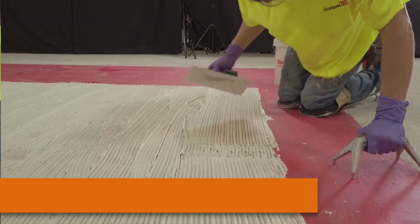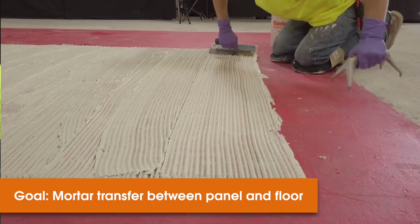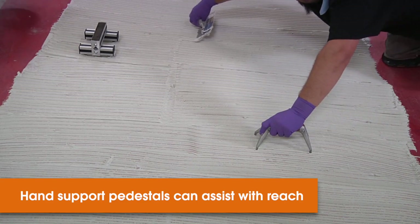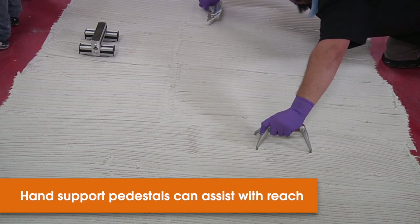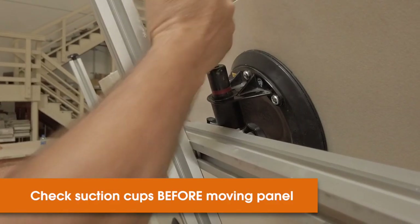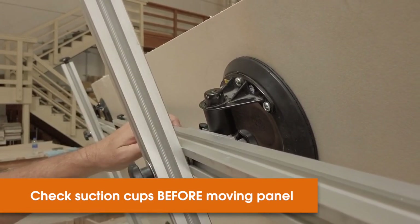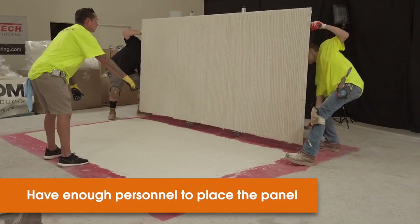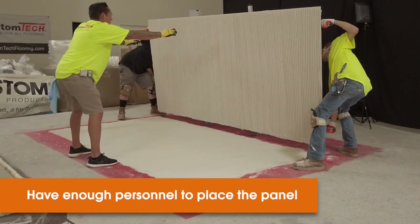This will ensure wet mortar transfer between the panel and the floor substrate when it's embedded. To assist in reach for full size panel application, you can use hand support pedestals that can be placed into the wet mortar to assist in combing the mortar. Before moving the panels, always double check your suction cups every time — can't stress that one enough. Stage the panel and ensure that you lock the wheels before tipping the panel. Adequate manpower is necessary and the communication between the manpower is critical.